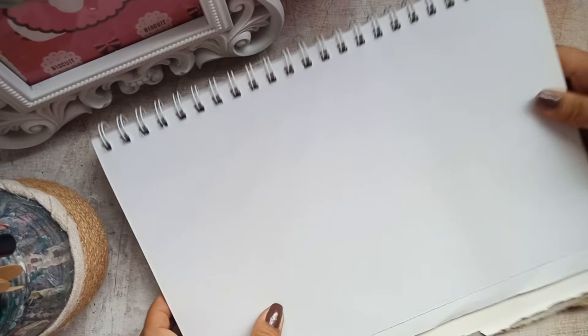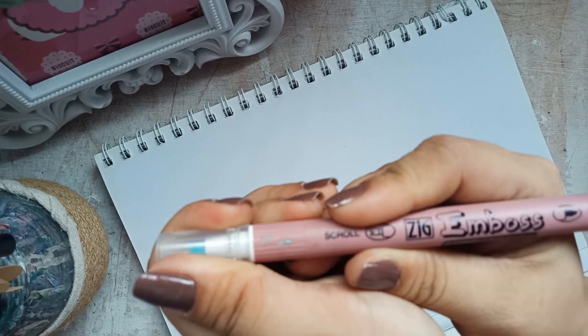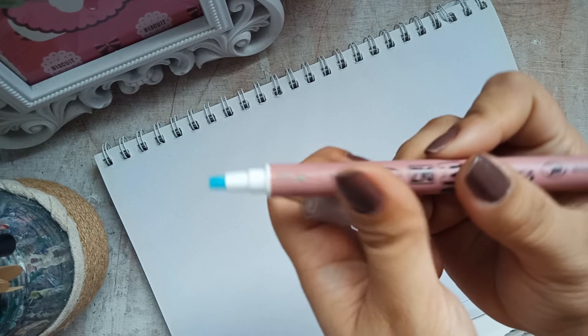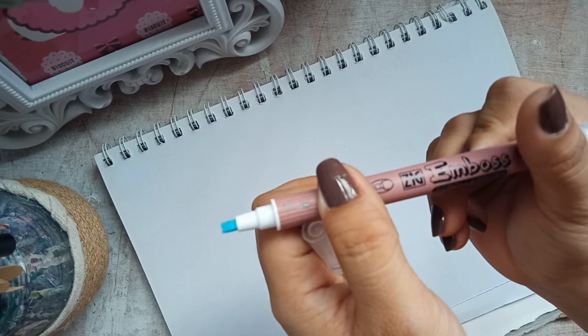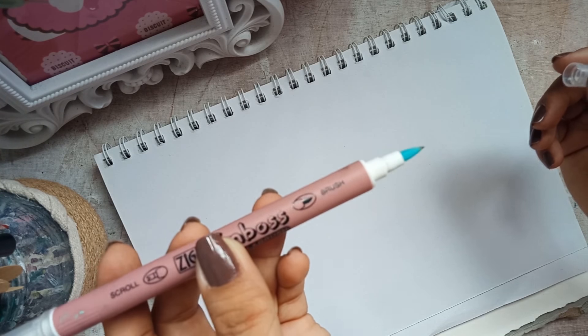Let's start the video. For the materials, gagamit lang tayo ng 100 GSM paper, Zig embossing pen — and kung makikita nyo, may dalawang tips siya. Isa for scroll and the other one is for brush pen. And ito yung gagamitin natin pang calligraphy for today.